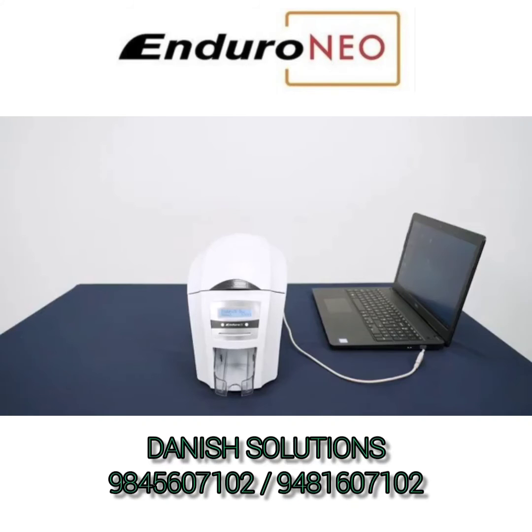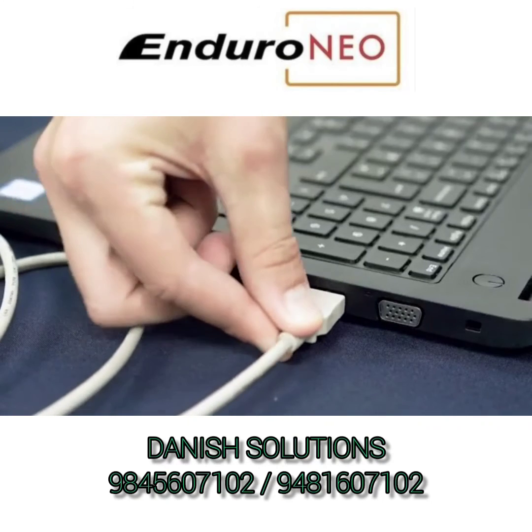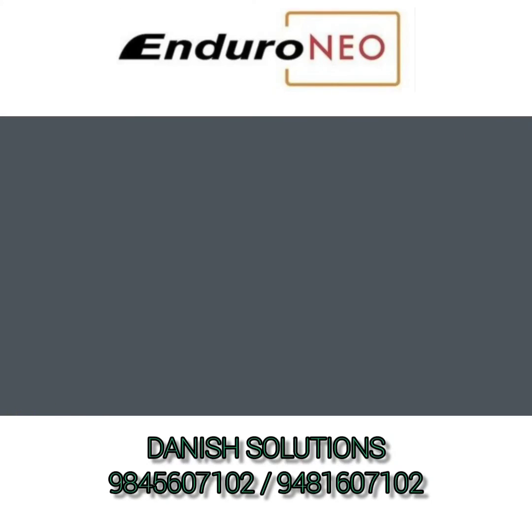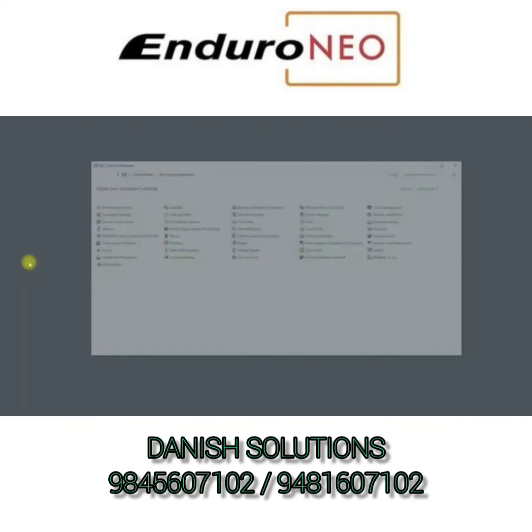Now you can connect the USB cable to your computer. USB 1.1 or USB 2.0 ports are preferred. On your computer, go to the Start menu, Control Panel, then Devices and Printers.